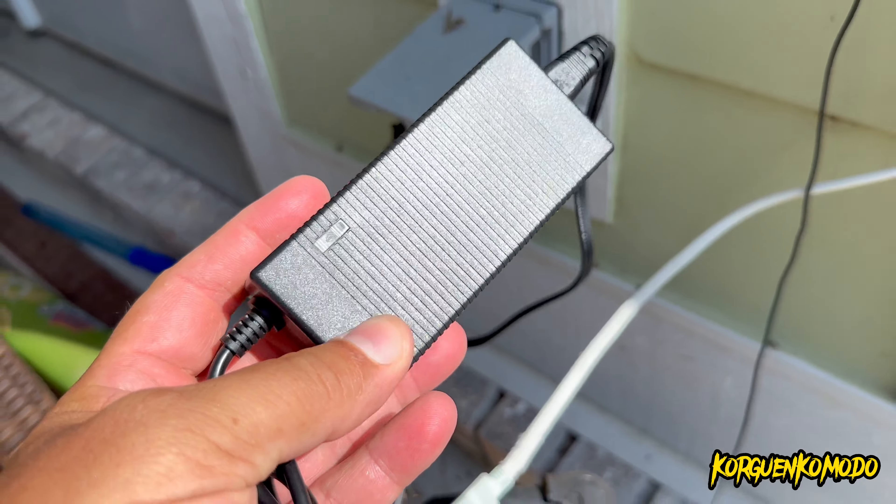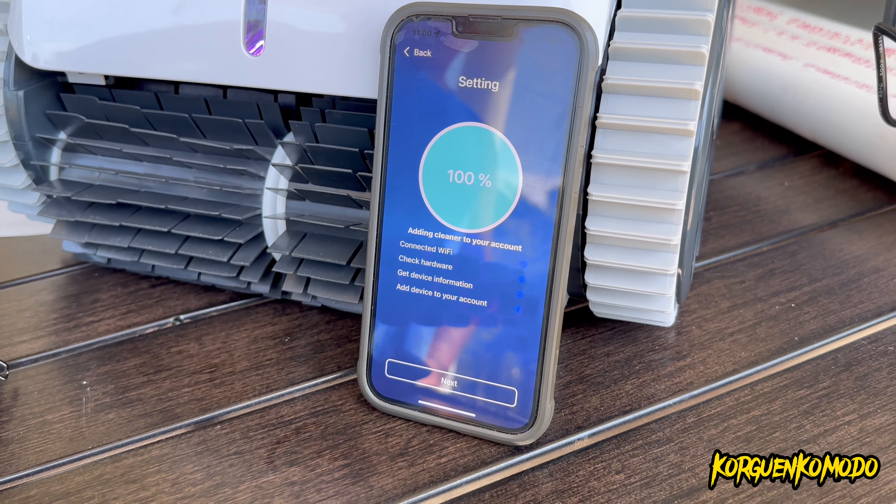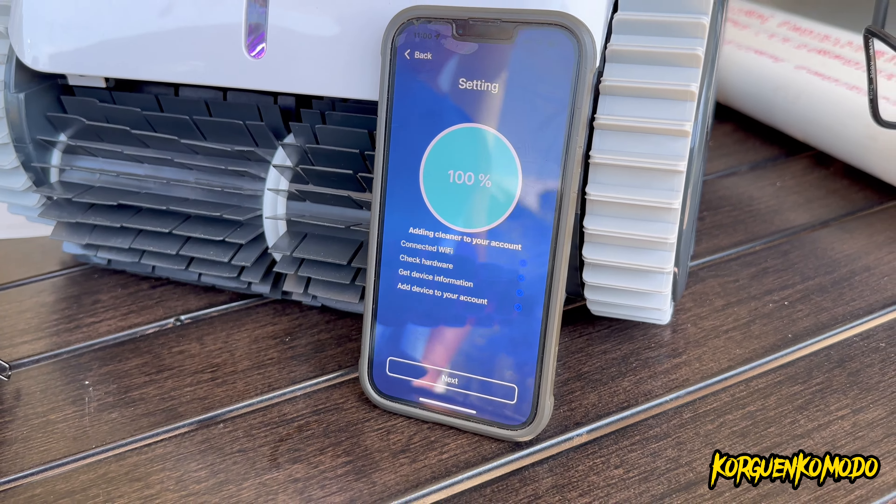You press the power button for a second or two and you'll see a blue light on the back. We downloaded the WhiteBot app and it's super easy to pair to your phone. The cool thing about this app is that you can customize the different types of cleaning you want to do. Once you enter the app it will ask you to select the shape of your pool, and from there you can select what type of cleaning you want.